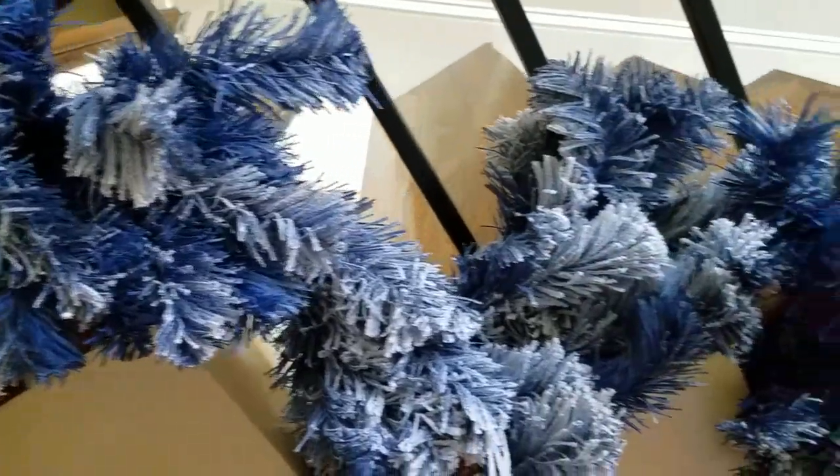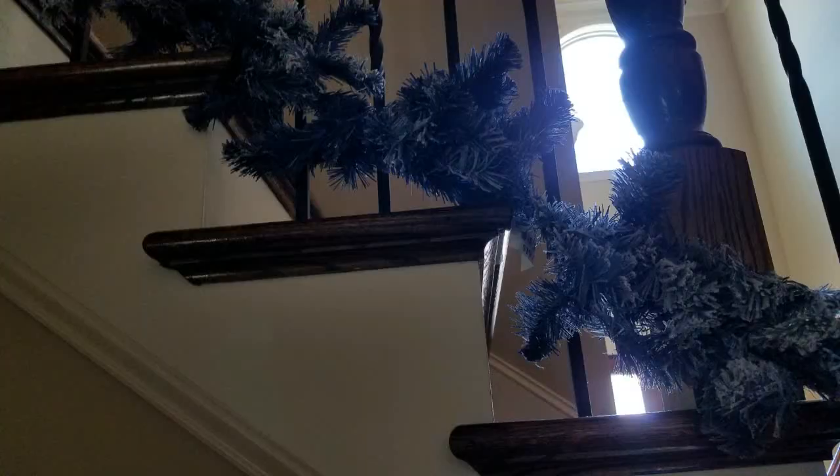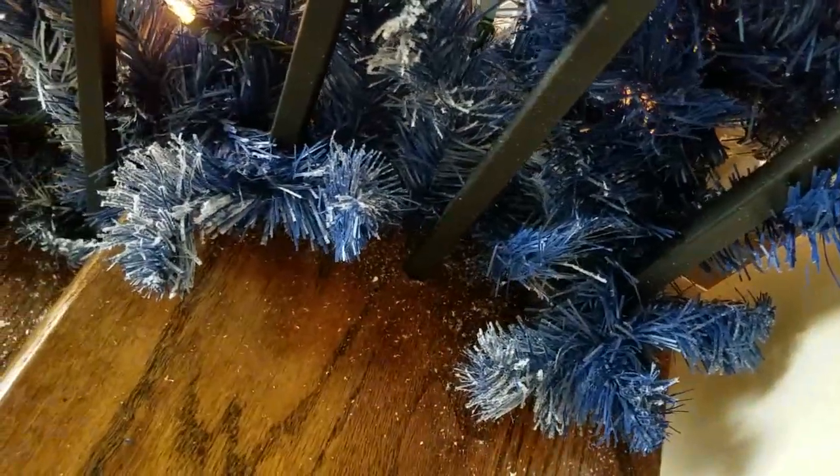I decided that the garland looked best sort of bent along the stairs instead of just stretched straight along the stairs. There's that opening underneath that I did not like. Now, as you know, with flocking you are going to have — shall I say — snow everywhere, but it was indeed an easy cleanup. And I'm really glad that I took the time to bend the garland along the stairs; I think it made it look fuller and way more impactful.